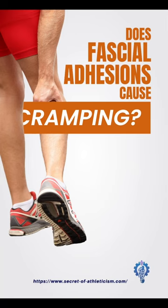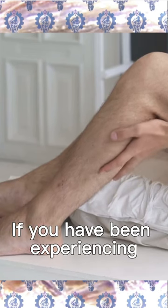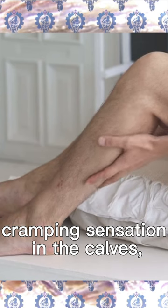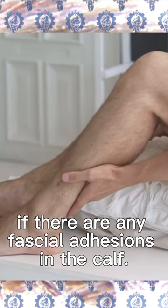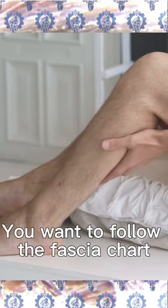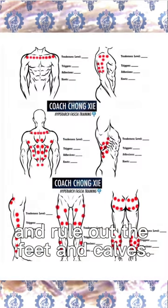Does fascial adhesions cause cramping? If you have been experiencing cramping sensation in the calves, the number one thing you want to check is if there are any fascial adhesions in the calf. You want to follow the fascia chart and rule out all the feet and calves.